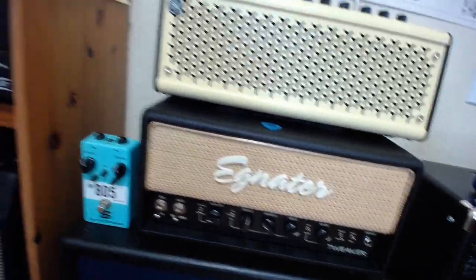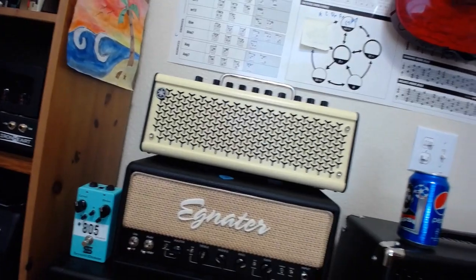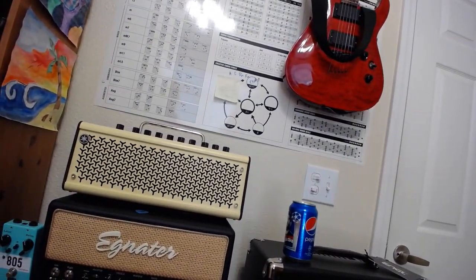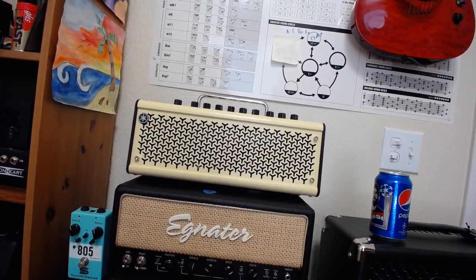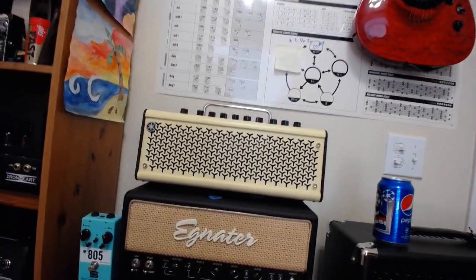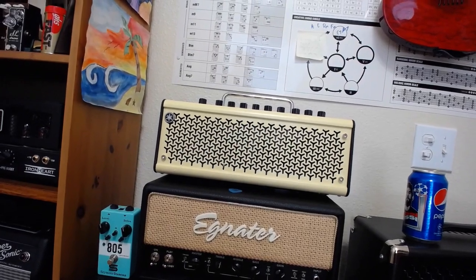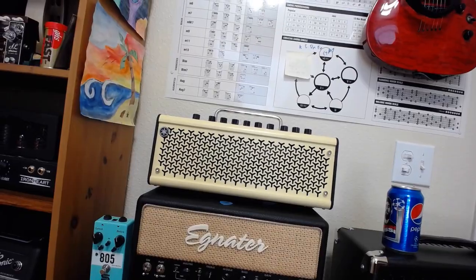I think the Tweaker is one of the best pedal platforms out there. Some amps retain their own tone when you stomp on a pedal, but the Tweaker really allows the pedal's tone to shine through, which is nice. The crunch channel on the Tweaker is ungodly — low gain, tight, pure, and honest. I really like it.